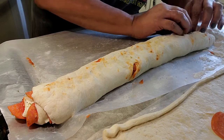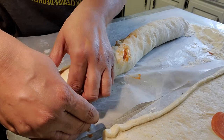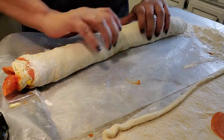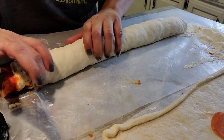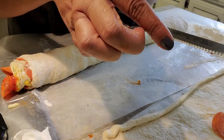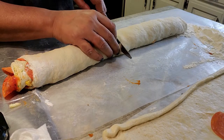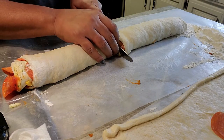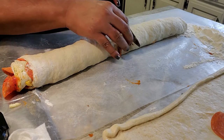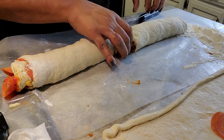All right, now all we have to do is cut her up — that's it. Just a little slice, slice. Make sure you use a serrated knife. You can just cut right through it and cut some pieces. Even though it doesn't want to cut perfectly, we're going to cut it.